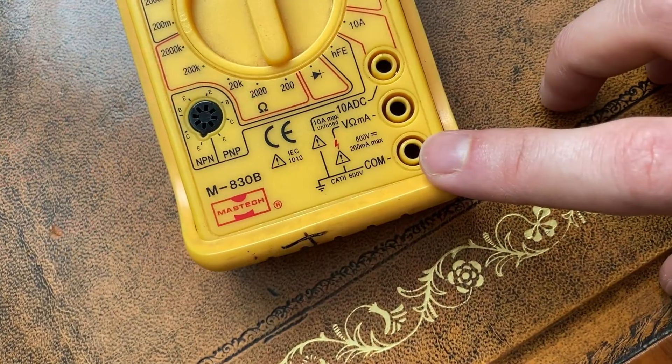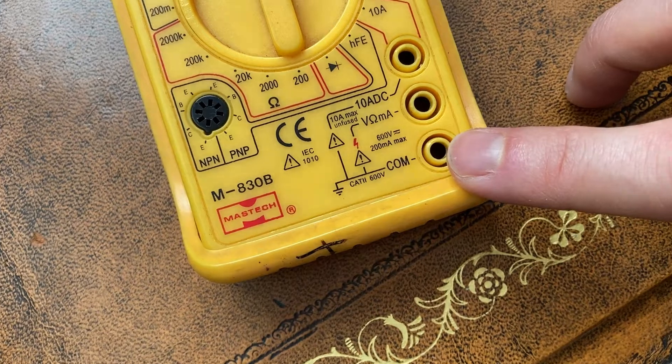The first thing to remember about using a multimeter is that one of the ports must always have something plugged into it. This is the common port. Then depending on whether or not you're measuring voltage, current or resistance, use one of the other two. But the common ground must always have something plugged into it.